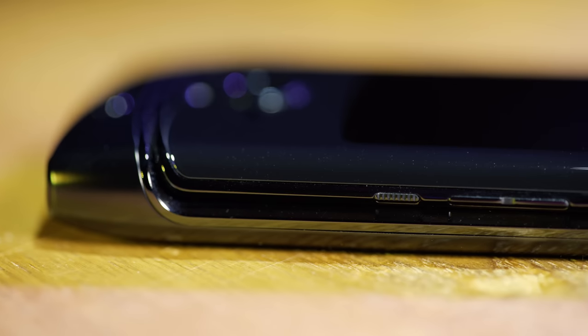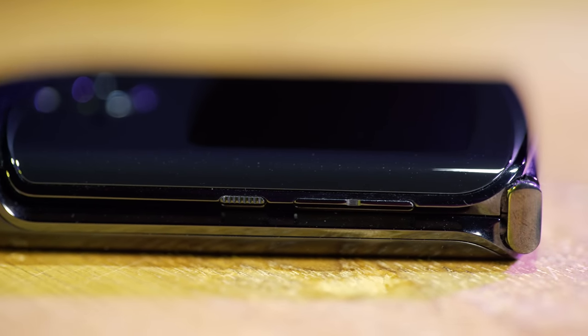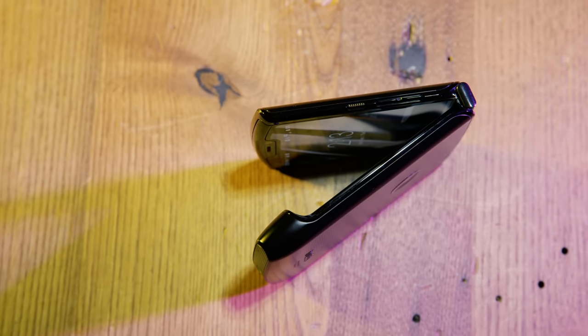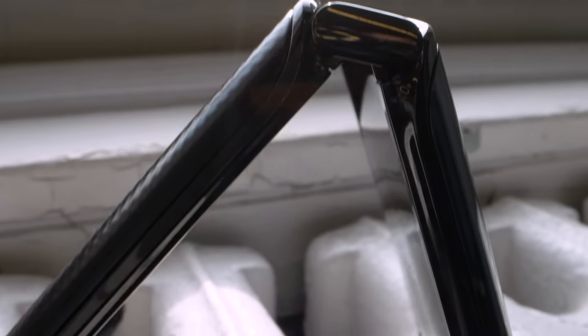Buttons are one of the easiest things to mess up on a phone. Motorola faced a challenge here — the volume rocker and power button have to work both when the phone is open and when it's closed, so the position feels right. But it's really the size: the buttons feel too small and sometimes hard to distinguish, despite the fact that the wake button has a texture on it.